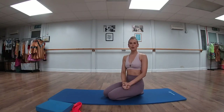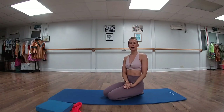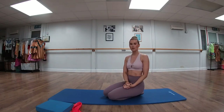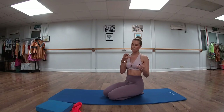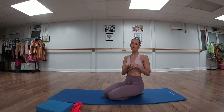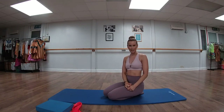Hello everyone and welcome back to another video. Today we're going to go over my top exercises for if you are suffering with hip pain. Hip pain can often stem from a lack of mobility through the hip joint itself and a lack of strength through the muscles surrounding the hip joint, so we're going to do some exercises to help improve both of those aspects.